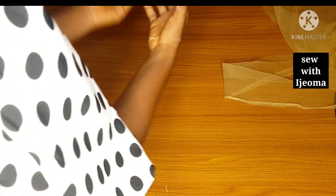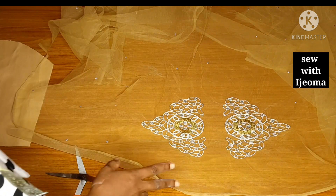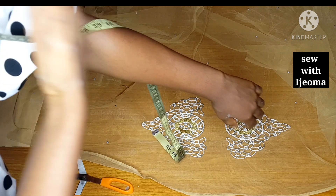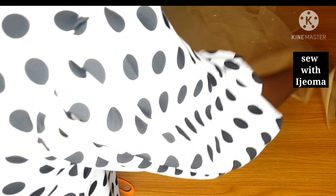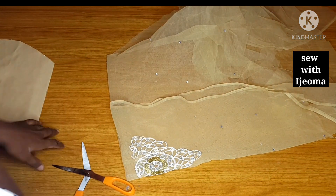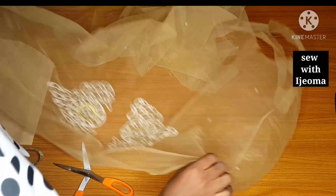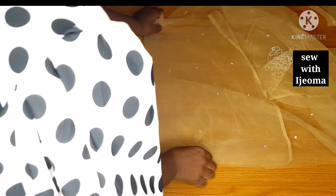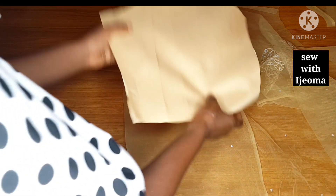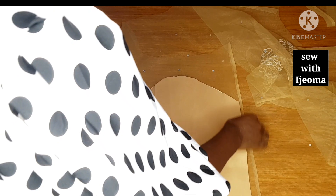Before I cut the back, I'd like to explain what you will use these small designs on the net for. This one is for the sleeve — if you are cutting a fitted sleeve, you can use it at the edge or at the shoulder part of the sleeve to spice it up. You will fold it and fold again, then cut your normal fitted sleeve. But for this George, I am not cutting a fitted sleeve — I will be cutting a cape sleeve. So I will cut these pieces out; I may use them at the back or at the neck for decoration.